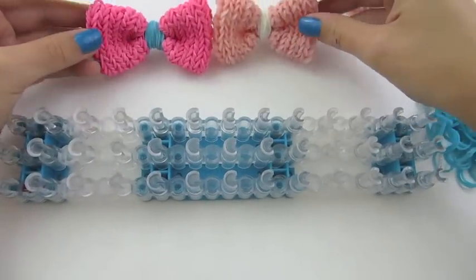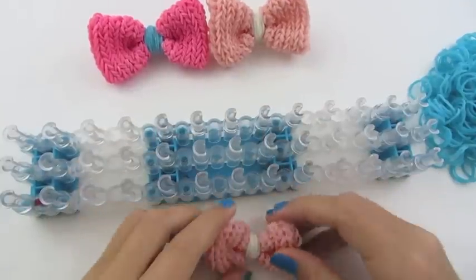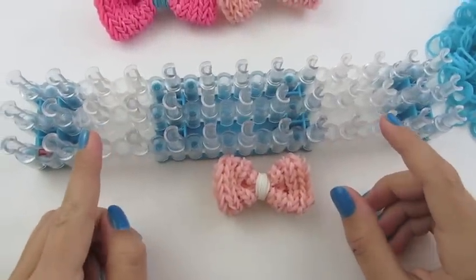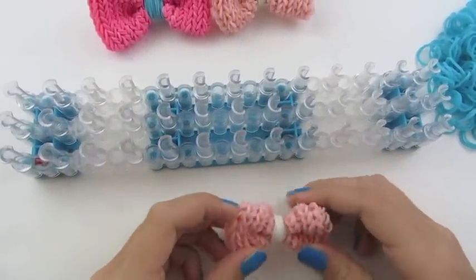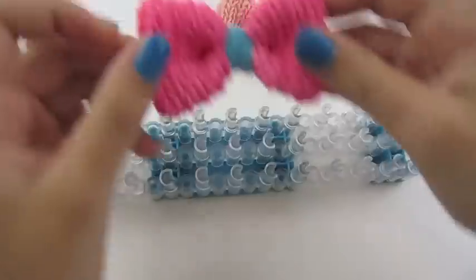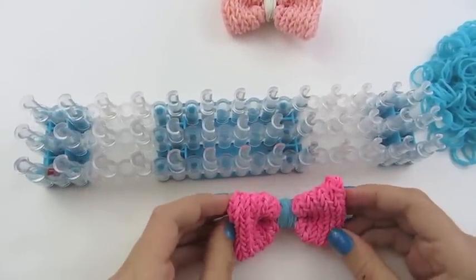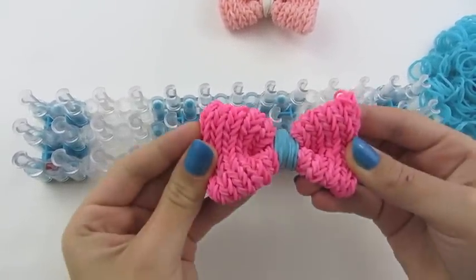I made these two bows with 300 rubber bands. For this bow, you only need 9 pegs and you will only need to do 15 rows. But for this bow, I did all 13 pegs and I did 20 rows. So I'm going to make this bow today.